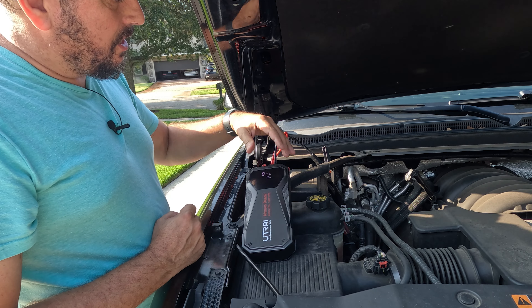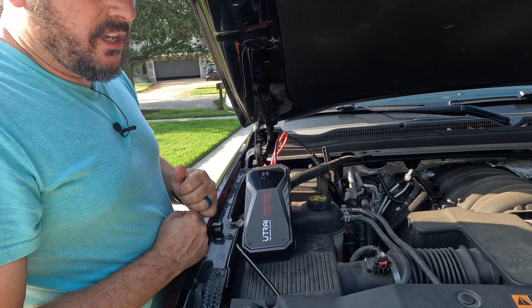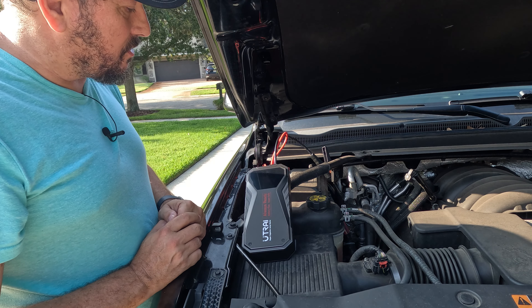Then you go and hit the button, car starts, and you're out. I mean, it's that simple — that simple how it works.